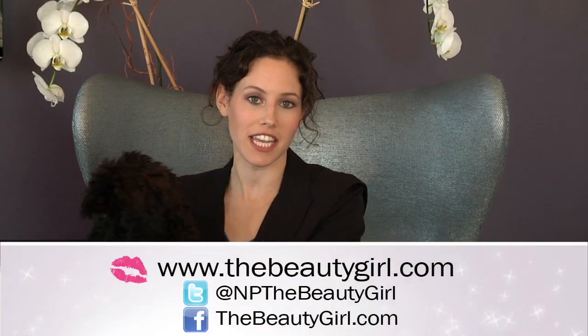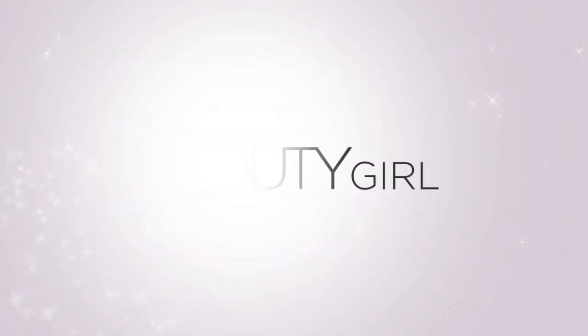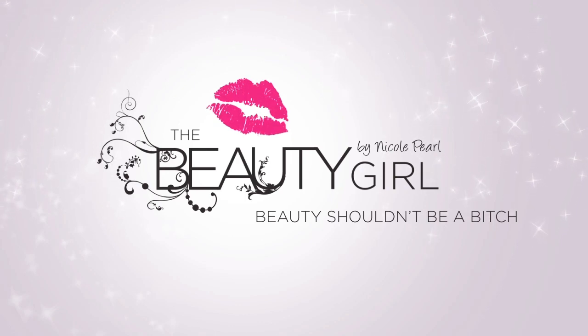So there you have it. Thanks for checking out Beauty Girl TV, and don't forget to go to thebeautygirl.com for more tips and tricks. We'll see you next time.